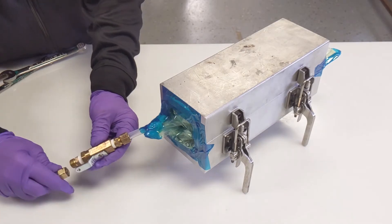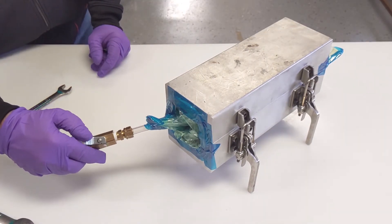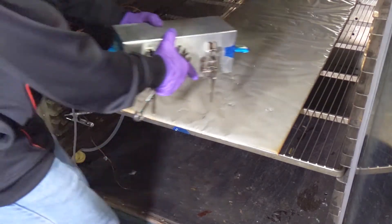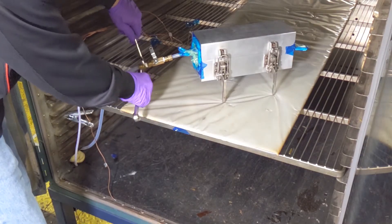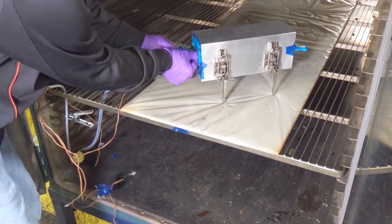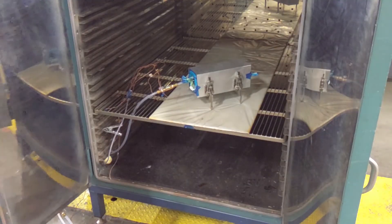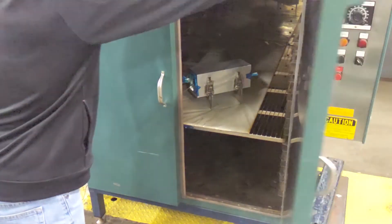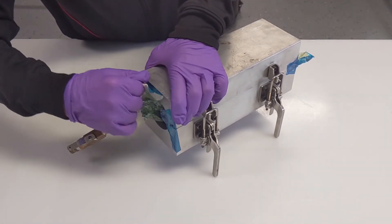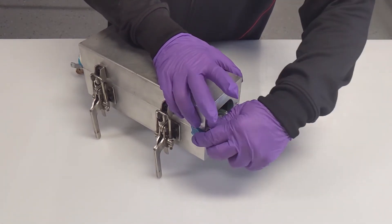Pull vacuum and check for bridging. If no bridging is found, check vacuum tape lines for leaks before proceeding. Once all leaks are eliminated, place the assembly in the oven, plumb, and attach thermocouples. Apply full vacuum and ramp to 250 degrees Fahrenheit in 10 minutes. Hold the oven at 250 degrees Fahrenheit until the lagging thermocouple reaches 225 degrees Fahrenheit, then cool back down to room temperature with vacuum left on.